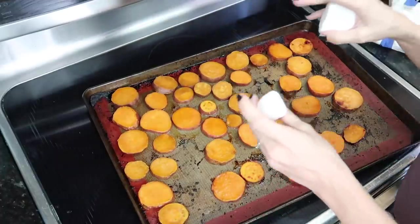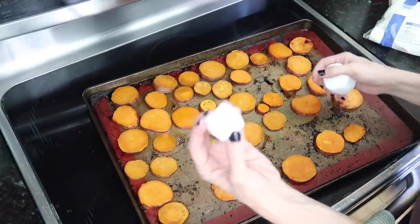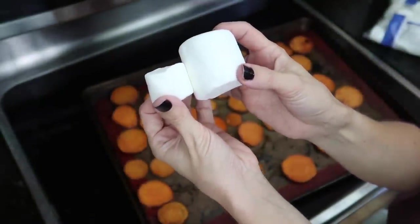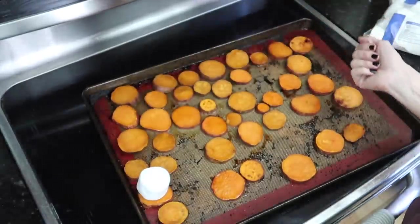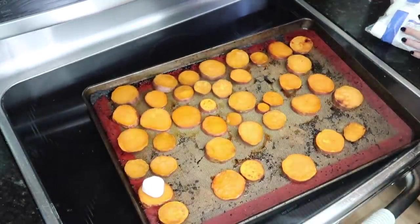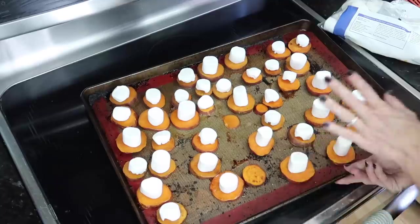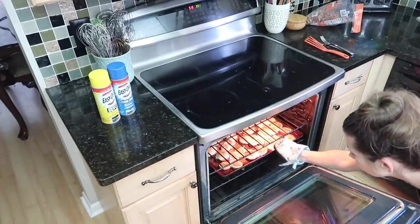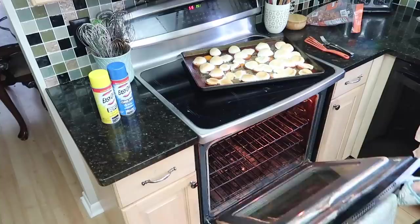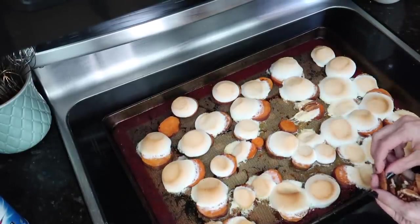When the sweet potatoes come out of the oven, you put a marshmallow on top. I bought jumbo marshmallows — you can see the difference in size between jumbo and American jumbo, which is ridiculous. I'm going with the regular jumbo ones. These smell incredible as is. Into the broiler for just a minute — keep an eye on them, it goes fast. Once done, I pop a pecan on top of each one.